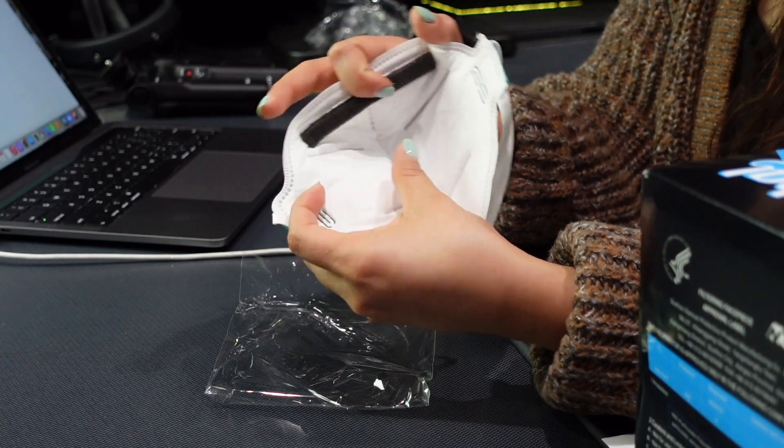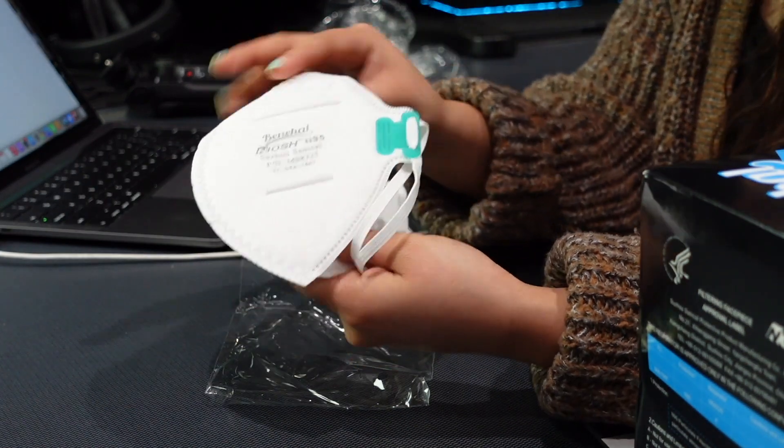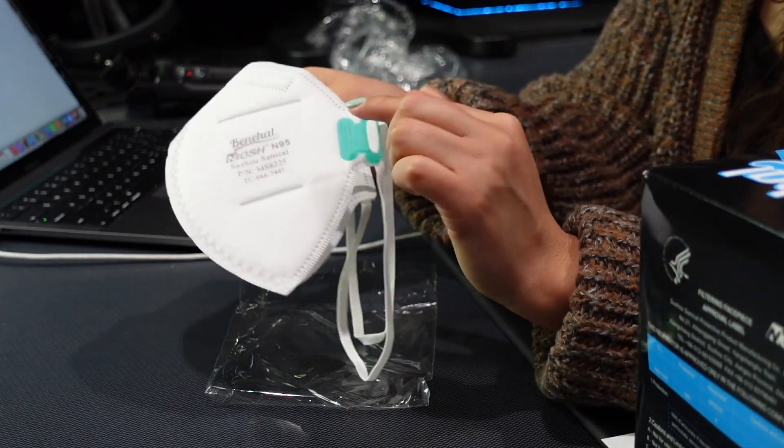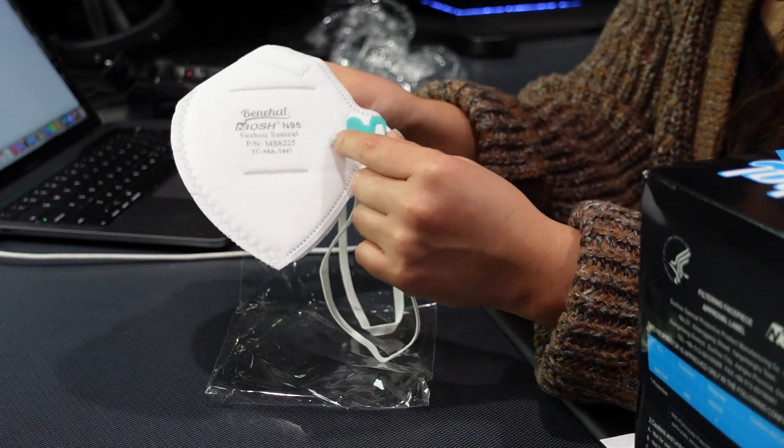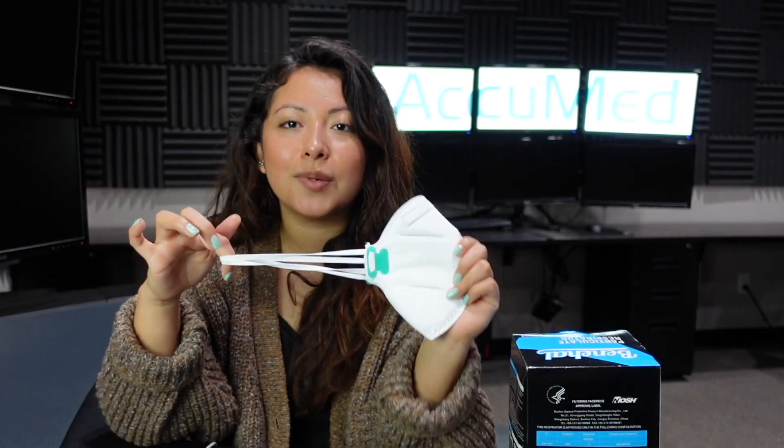From the inside, it does seem like the material is very soft. It also has this very interesting attachment — on the listing it says it's an attachment so that you can adjust the elastic better. This attachment can also help the headbands be a little more secure, because we're pulling it and it's not going to come off. Let's go ahead and put it on and see how it fits.